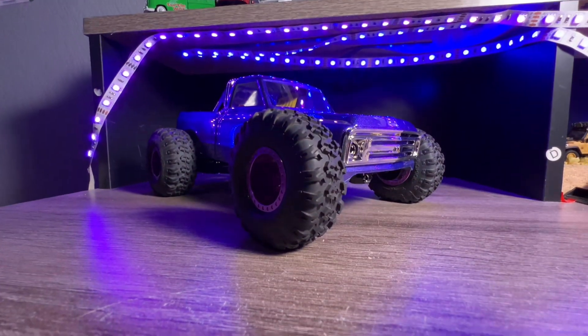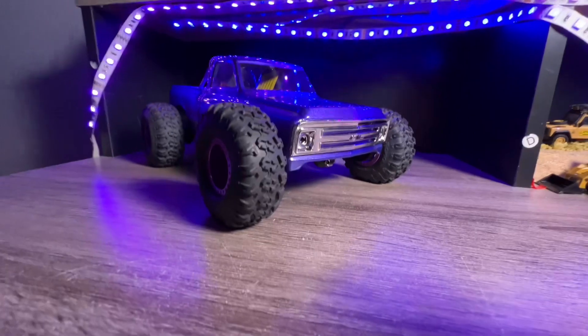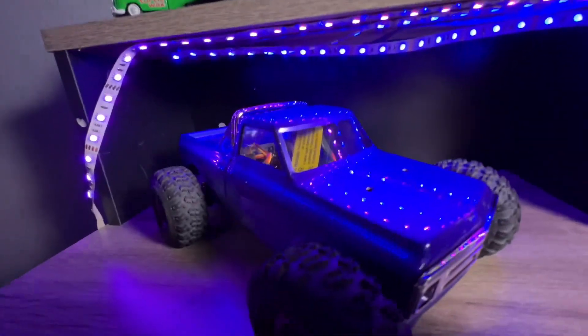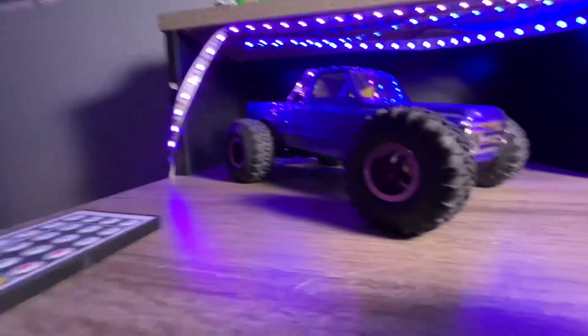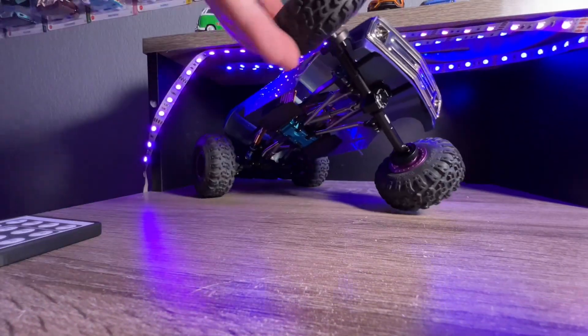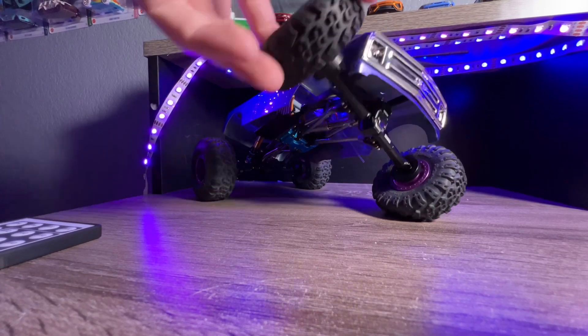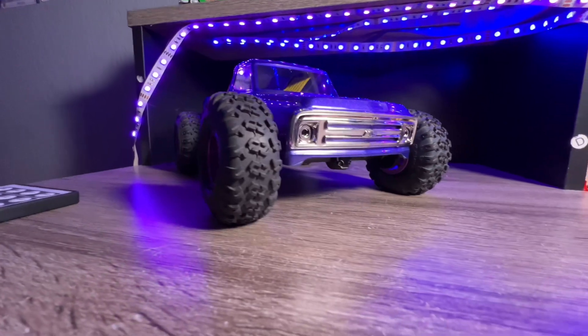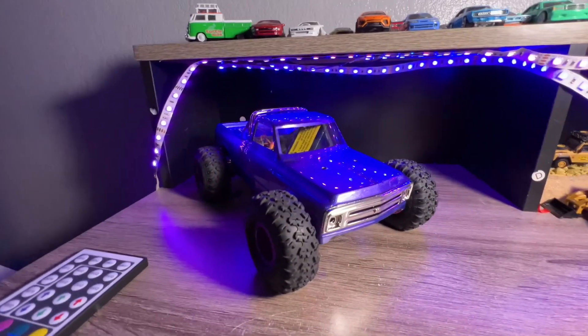Alright guys, we're in the studio — my bedroom, literally. I'm going to call it Purple People Eater. This is a C10 built from scratch and has a little bit of flex, not too much. Just kidding. And we're going to do an overview of the parts list and let's see what's inside of it.